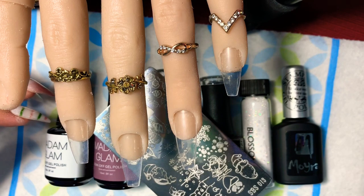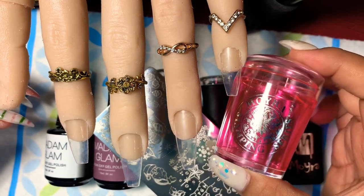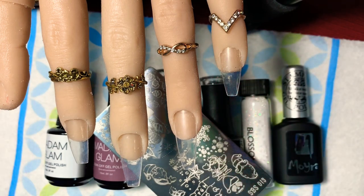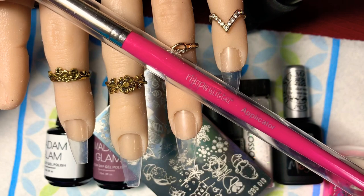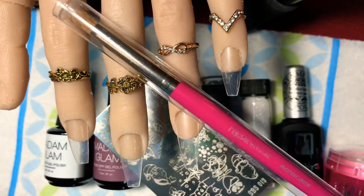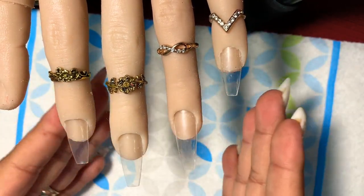The stamper I'm going to use today is from Mora — it's a clear stamper and it's sticky on the head, so it's great for picking up. The applicator brush for the glitter is from Magpie Glitter and it's called the Application Brush. That's what I'm going to use to apply my Magpie Glitter, so let's go ahead and get started.